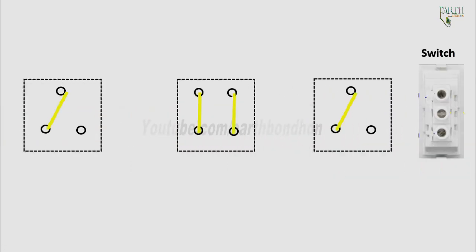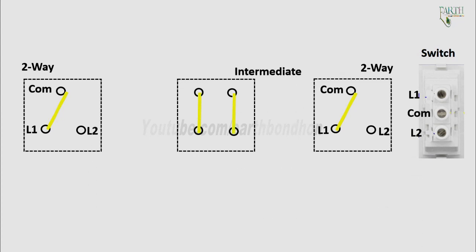The two-way switch symbol shows three terminals: one terminal is common, two terminals are line one, and three terminals are line two. The intermediate switch has four terminals — line one and line two.